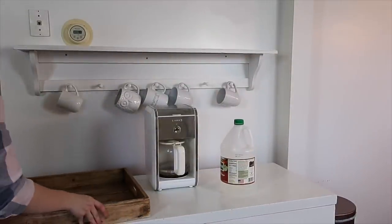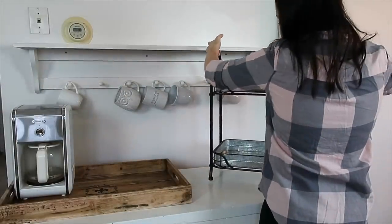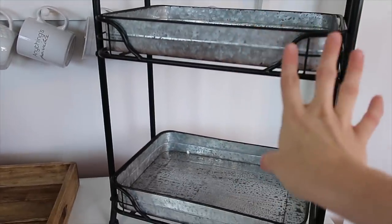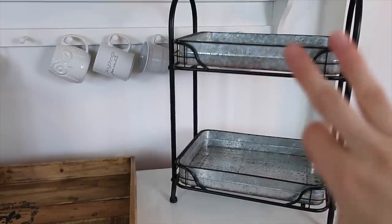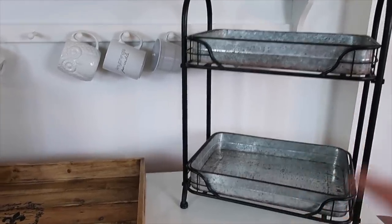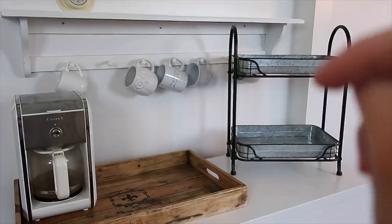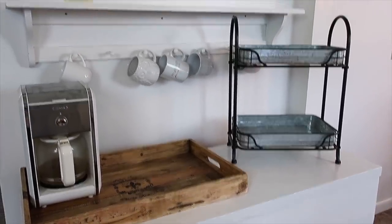I think I have my basics situated how I want them. This tray was something my mom had on her island for a while; she said, 'Why don't you figure out a way to use it at your house?' I thought it would be really fun to pull in — I'm actually bringing in a lot of this metal look into different places of my house for Christmas. It works out perfectly to put the coffee maker right in this tray. I realize it's cutting off some of my mugs, but for Christmas it's fun to put a lot of things in areas to make it feel more cozy.